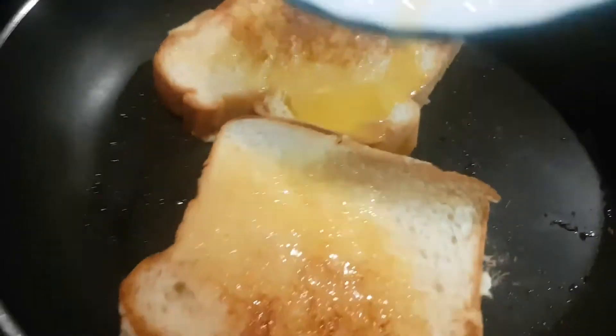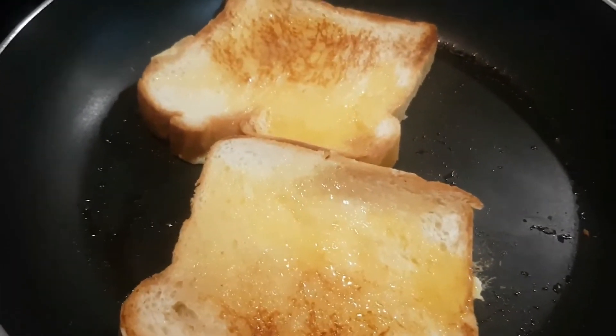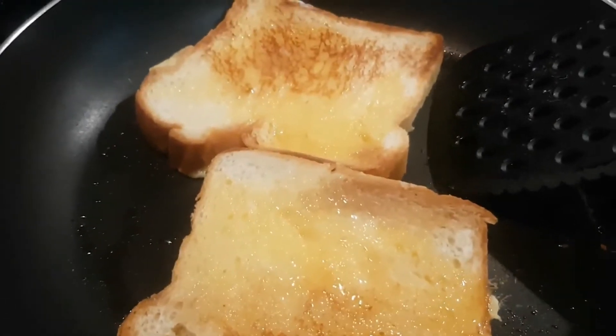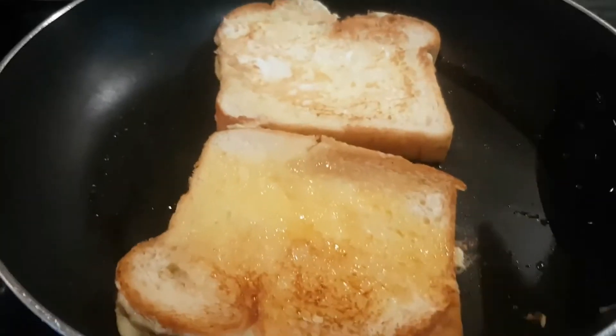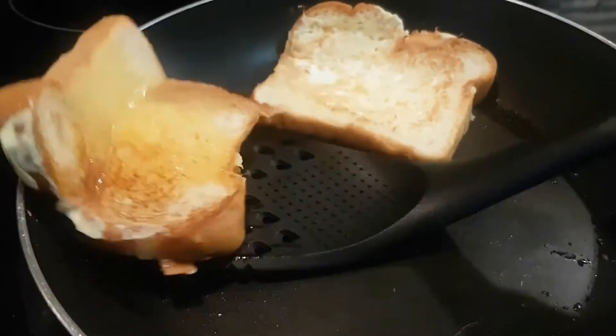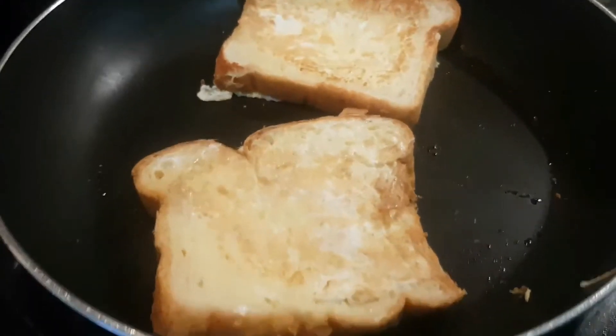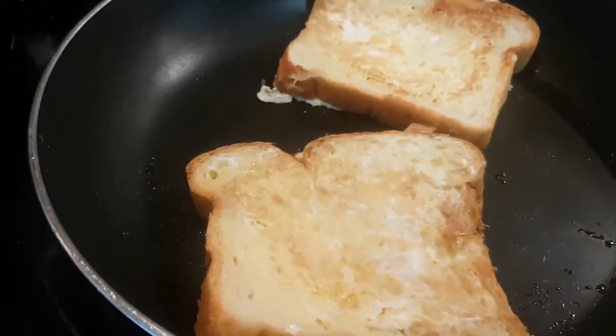Now I'm gonna try flipping this one over as well to see how the other side is. Oh, that's beautiful — that looks really good! I'm having a bit of trouble on this one — there we go. Now that looks so good.